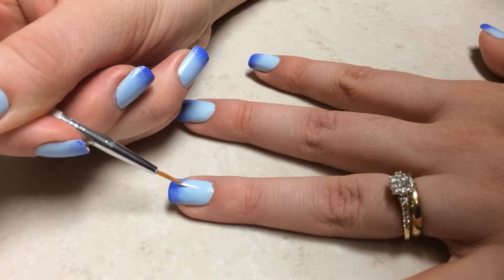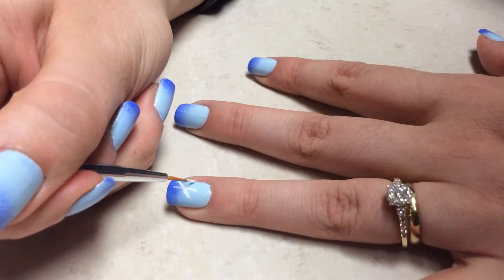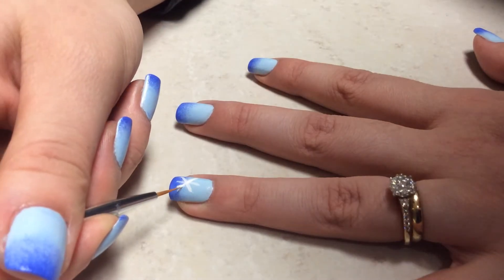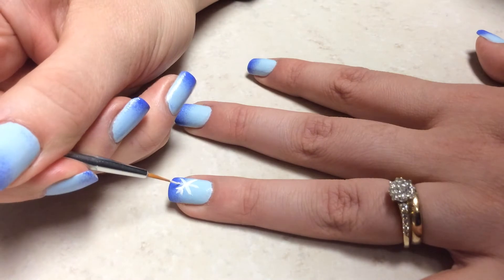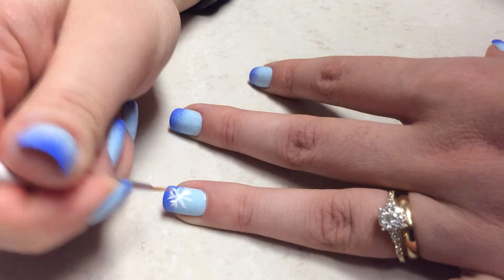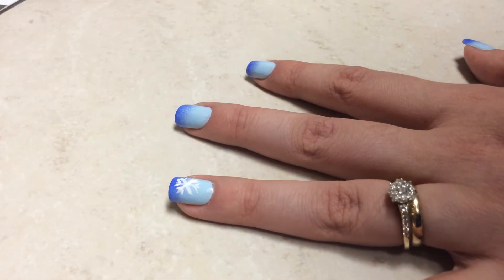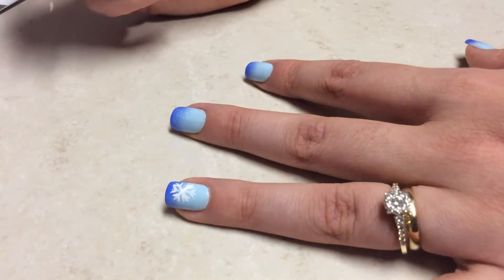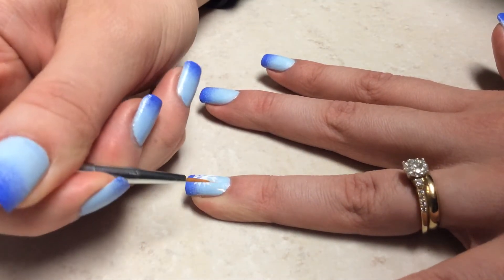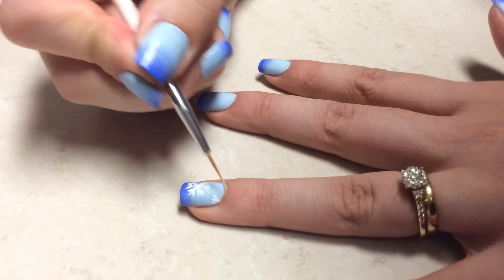Now moving on to the snowflake itself. I'm going to show you two different ones. If you have a smaller nail, you just do three little sticks — you can use a nail art brush or a nail striper — and then every little stick will have two little ones like so. It does not have to be perfect because no snowflakes are the same. They're all pretty and unique in their own way. And then I'm going to put like a piece of snowflake on the top of my nail, or you can do it on the bottom, wherever you like, to make an illusion that it's a lot more than just one on my nail.